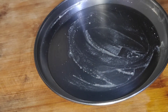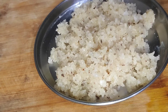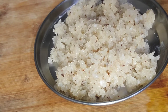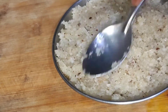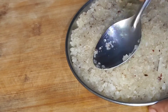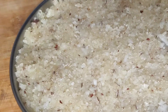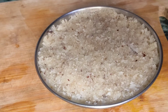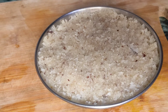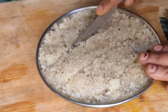Put the ingredients in the pot and mix the ingredients in the pot. Then we cut the sheet into a leaf shape, cutting the sheet to size.